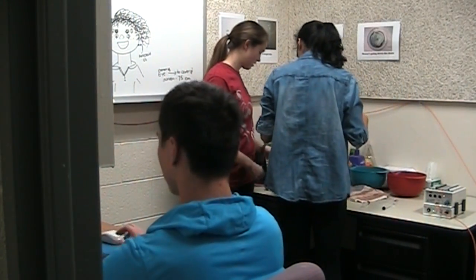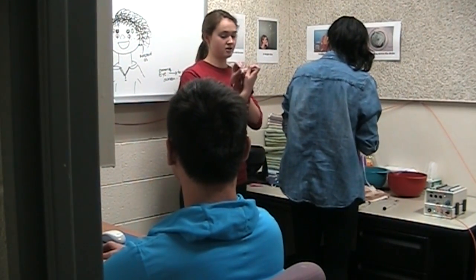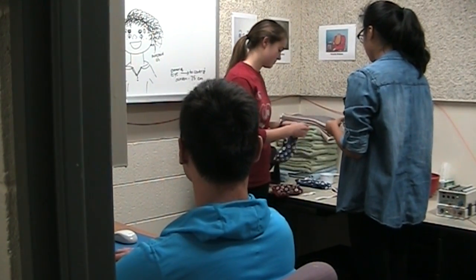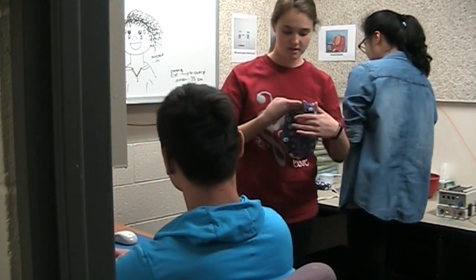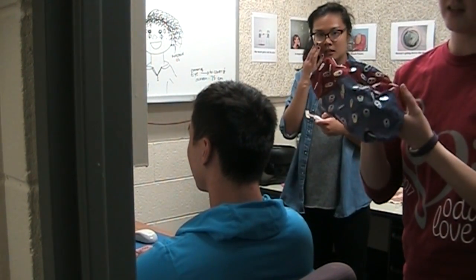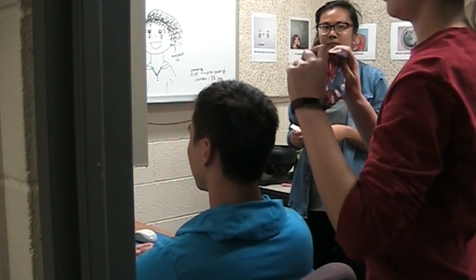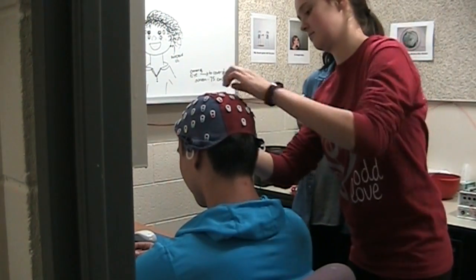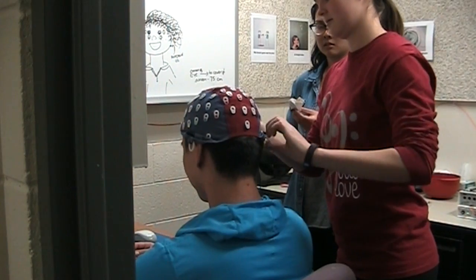The measurement is 58. There are three different size electrode caps and the sizes are written on the tags. Once we find the cap based on the measurement, place it on the head. Make sure the O's for the occipital lobe are in the back and the FP1, FP2, and Z are in the front.